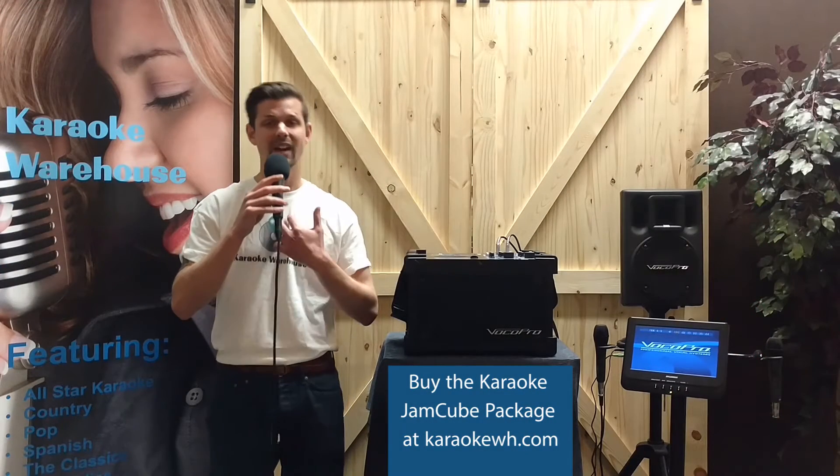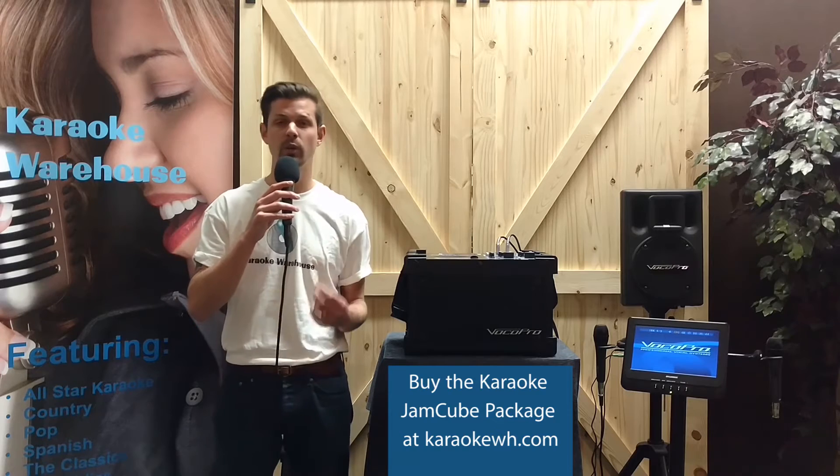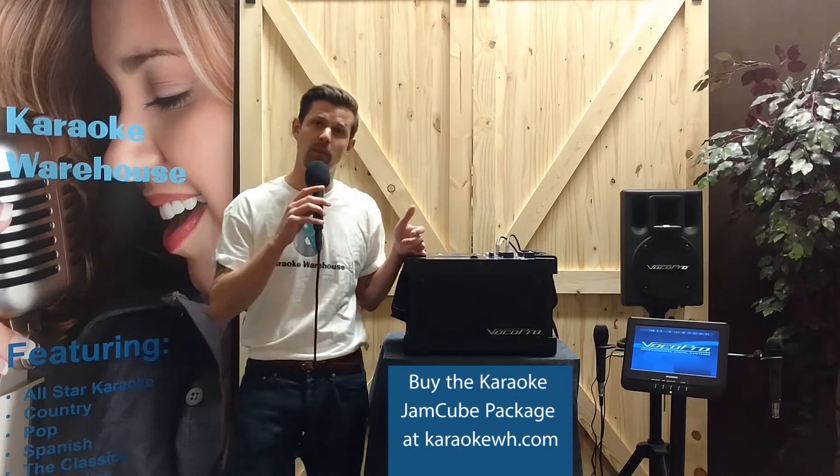Hey there fellow karaoke fans, Aaron here from Karaoke Warehouse, and today we're going over another Karaoke Warehouse exclusive: the Karaoke Jam Cube package.